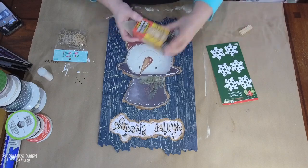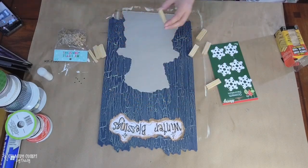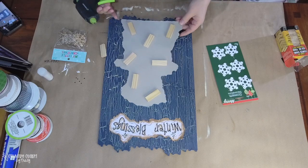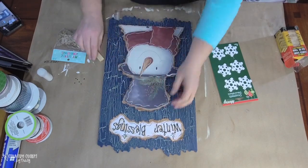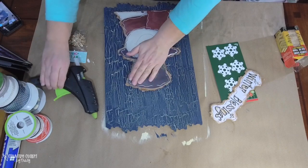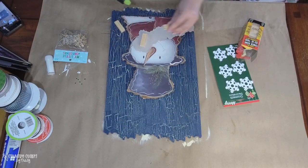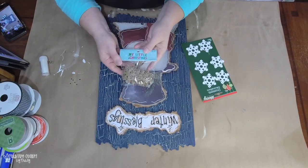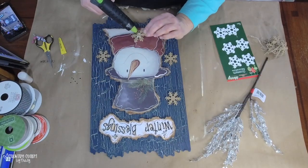Now I'm attaching my sign and snowman. I want him to be three-dimensional, and I achieve that with little wooden Jenga or tumbling tower blocks from the Dollar Tree kids toy section. I hot glue those to the back of the snowman, then glue those to the back sign, and do the same with the winter blessings sign. I went back and forth between burlap or white snowflakes, but since the snowman and sign are distressed and rustic, I ended up using the burlap snowflakes from Hobby Lobby.